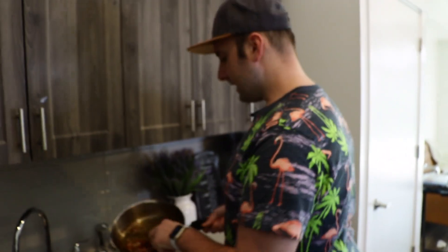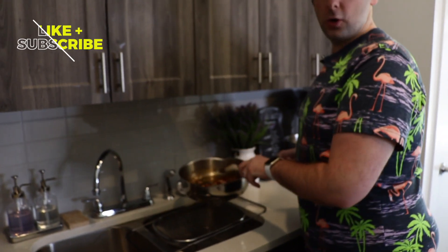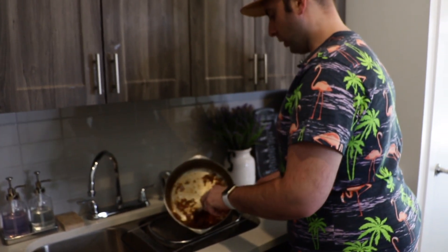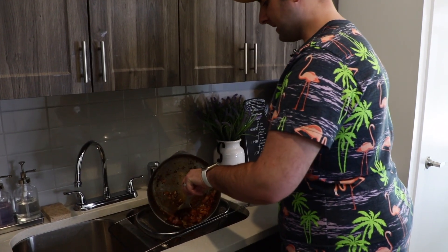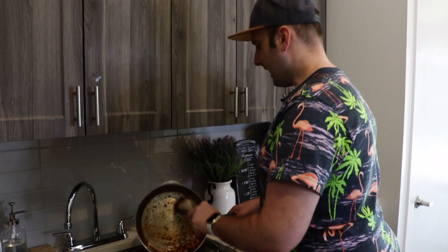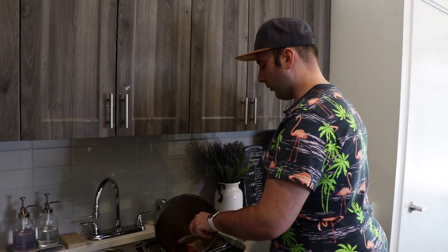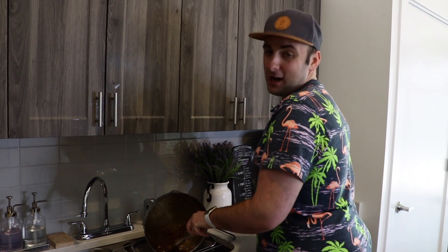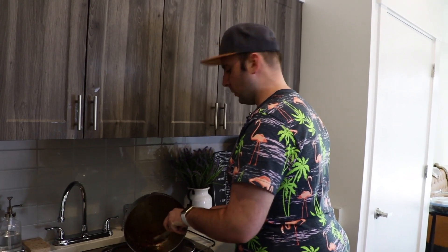Now I will strain this and separate the oil from the bacon and onions. It's very important to keep your bacon grease. You can always use it to flavor another recipe — add it to your collard greens, cornbread, pasta, or chicken. Whatever you'd like to use your bacon grease for, use it. Promise me you won't regret it.